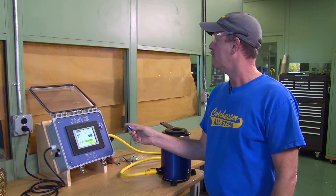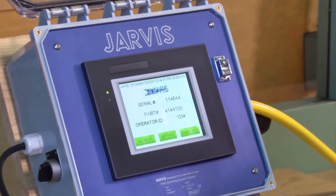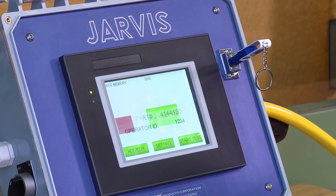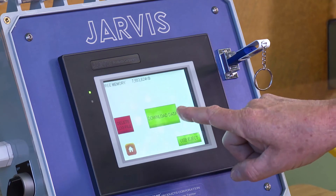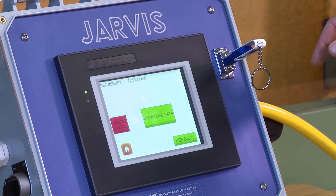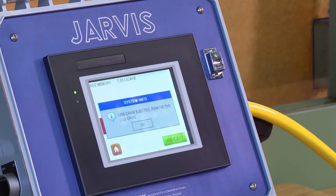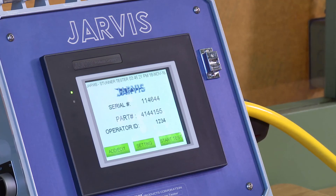Now that testing is complete, you can extract the data using a thumb drive from the USB port. Press the home screen and insert a USB storage device. Download the file log before deleting. Push Download Data — all of the data from the testing is now on the USB thumb drive, which can be saved for your records. Select USB Eject — now it's safe to remove the thumb drive. Go back to your home screen. Always read and fully understand the safety instructions before using this stun testing system.